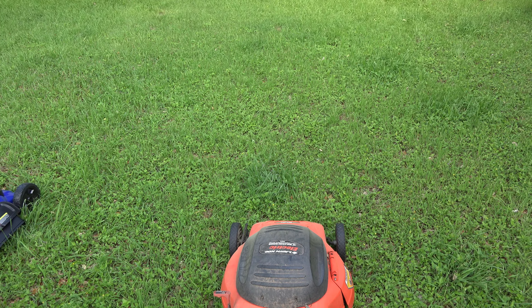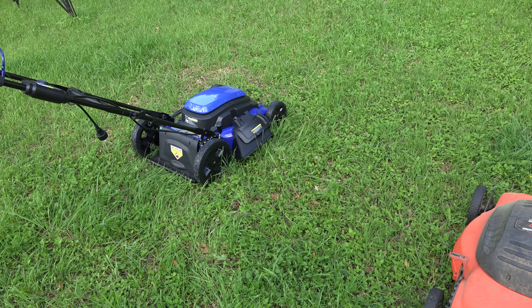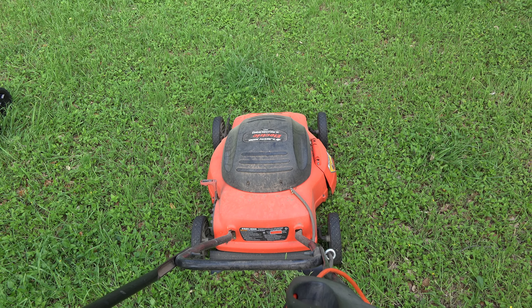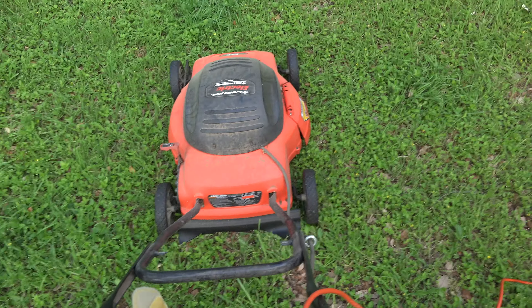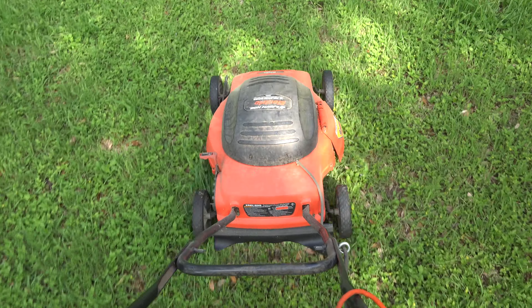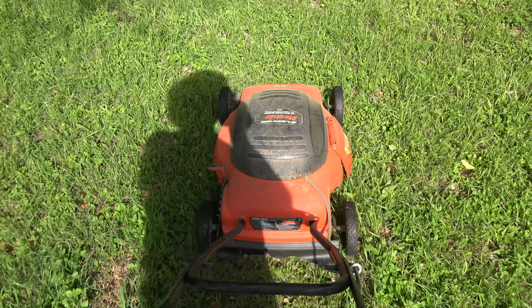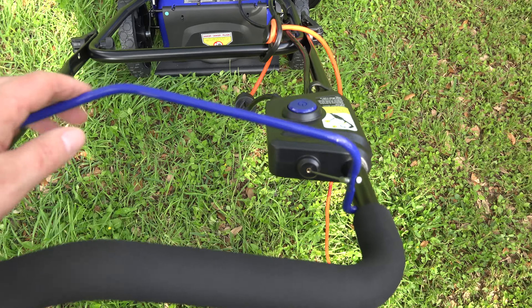It's been about a month since I've mowed back here. I'm going to try out the Black & Decker for a couple passes and then the Cobalt, and compare their cutting quality. I've set them both to one adjustment notch above the shortest. Instructions say: press and hold the button, then pull the rail.